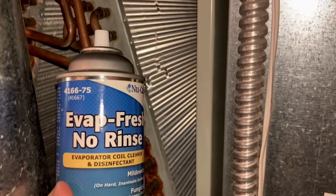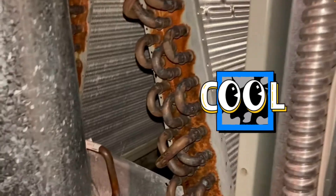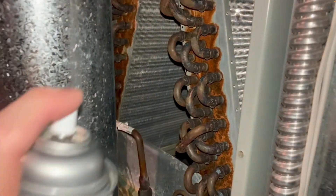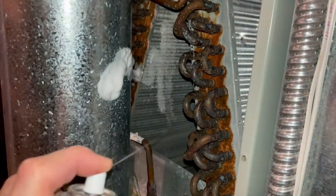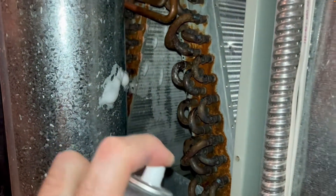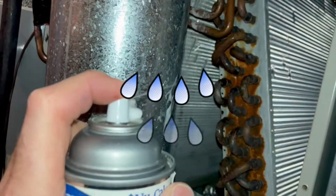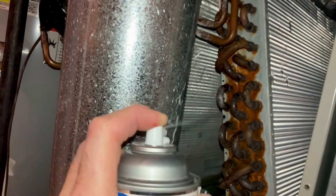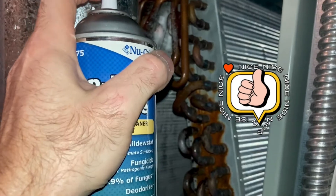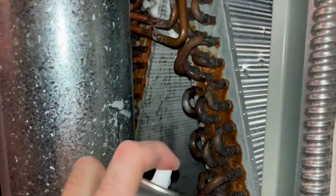What I like to use is this no-rinse evaporator coil cleaner. You can use it on your evaporator coil and your condenser coil. You spray it on, and then when the air conditioner turns back on and produces condensation, the condensation will help the chemical drain off into your drain pan. Spray it on all sides of the A coil.